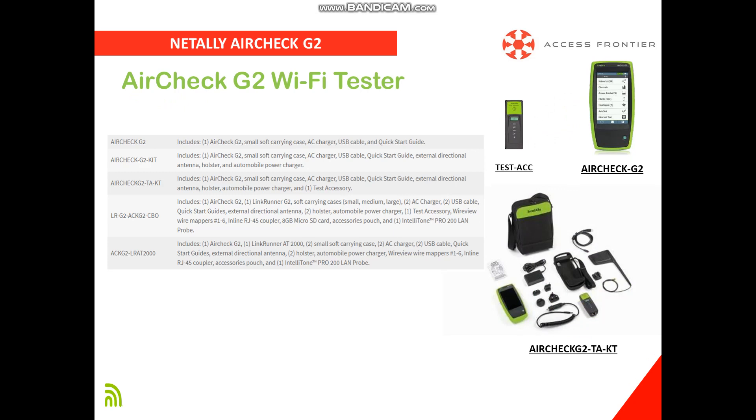AirCheck G2 has various models to choose from. The base AirCheck G2 includes the main unit, a small soft carrying case, AC charger, USB cable for data transfer, and a quick start guide.